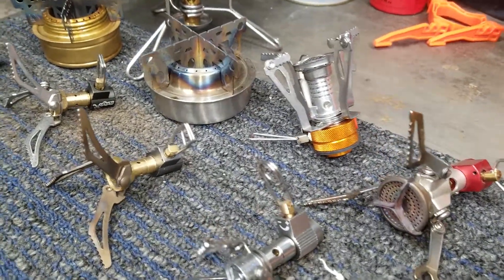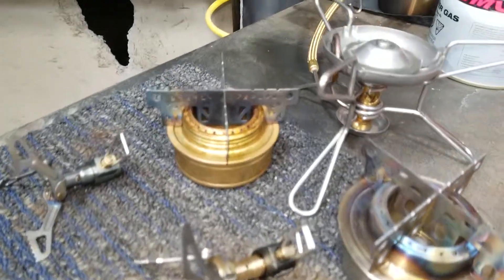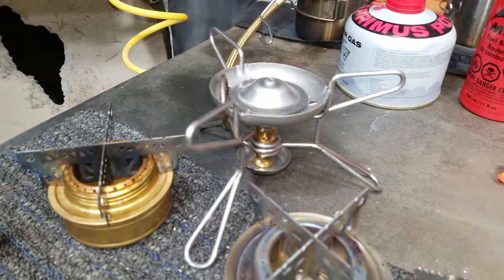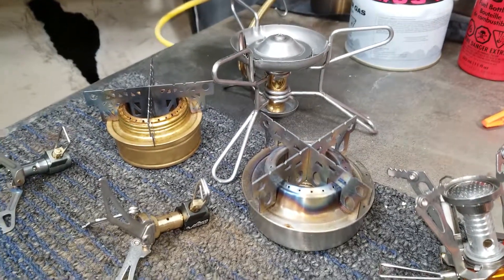These are my stoves that I've used for camping over the years. I've kept most of them. They run on gasoline, alcohol, and butane.